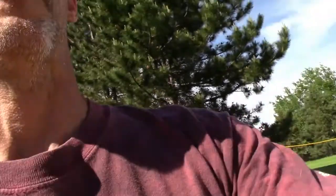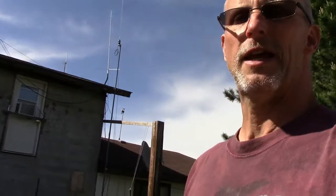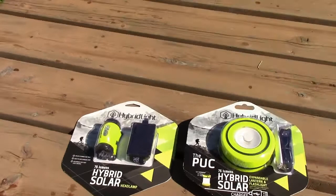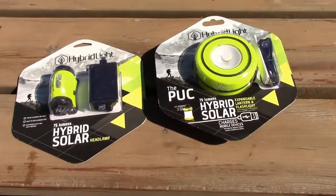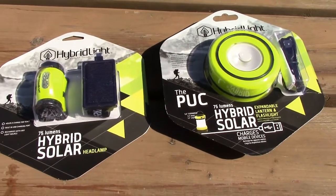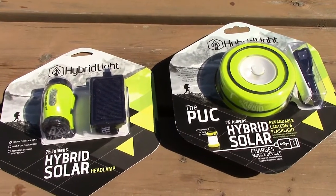Hey guys, Fred here, VE3FAL from Ontario Northwest Bushcrafter and Outdoors. It is June 21st today and I'm getting ready for our 10-day canoe trip to Wabakimi Provincial Park. We leave Sunday morning bright and early to head into the park for 10 days.